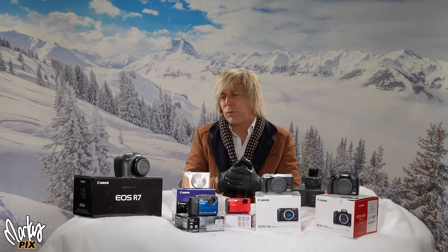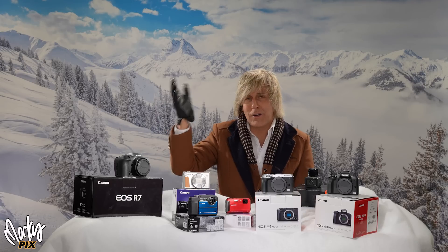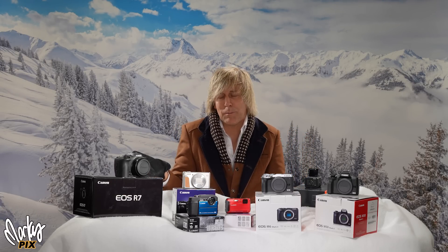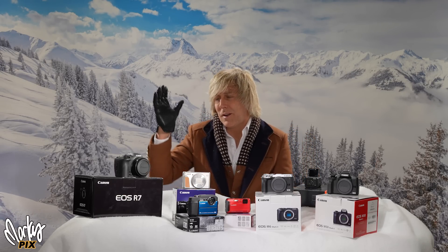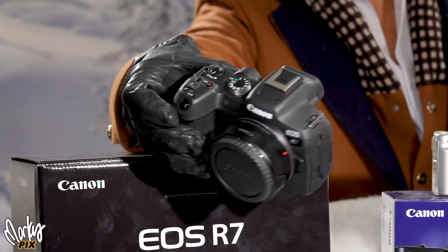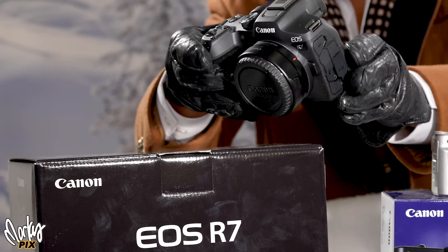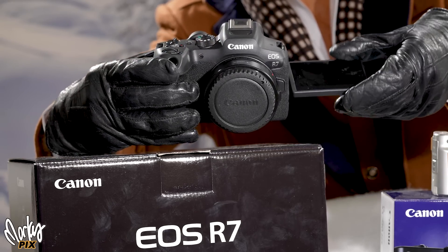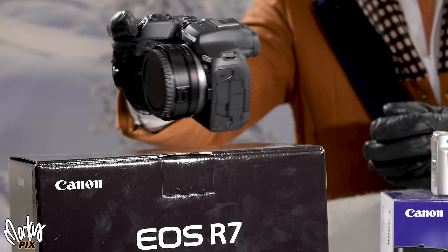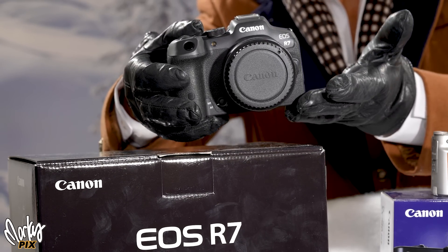The Canon EOS R7 — I just got it a few days ago and played with it. It's not for me; I'm a Sony and Panasonic guy. But the R7 is made for video — it's a Super 35 camera. If you're into vlogging, making videos and little movies, this is the camera for you. It's got pretty much everything you'd ever want for video. Really heavy-duty, really well made, and not cheap either.